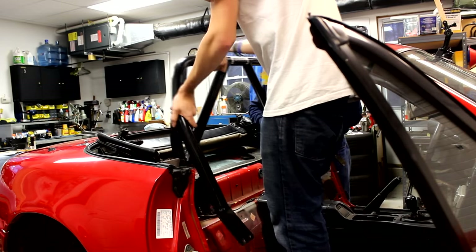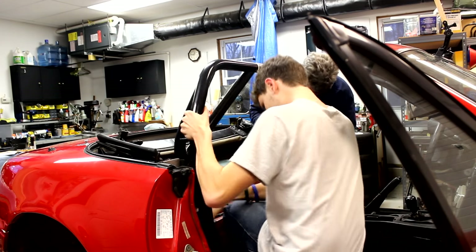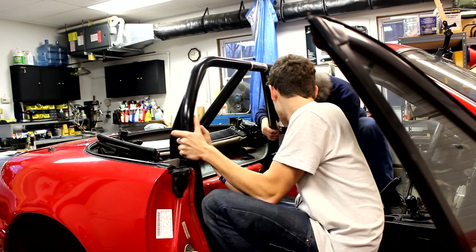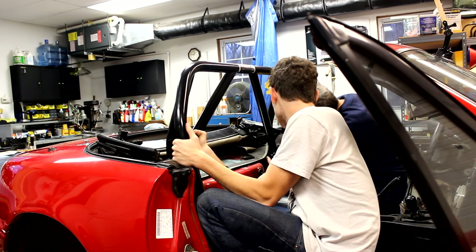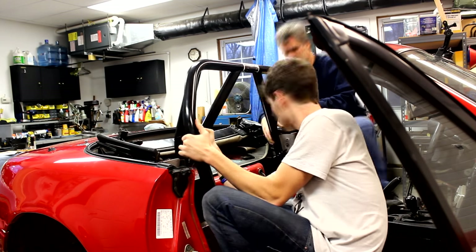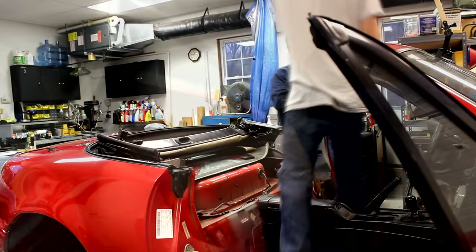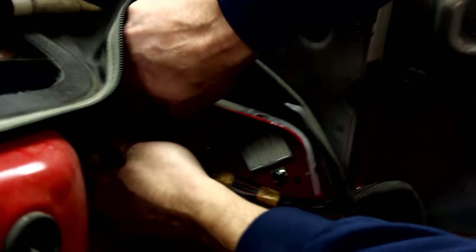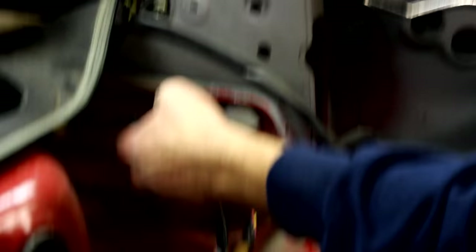Now that you've got everything stripped from the car, it's time to actually install the roll bar. First, test fit your bar to make sure it looks like it's going to fit. This will also give you a good idea of what you're going to have to trim or move to get the bar to fit properly. On our car we had to unclip and adjust the wiring harness on the driver's side, which freed up space for the roll bar and also prevented the wires from getting squished by the feet on the roll bar.